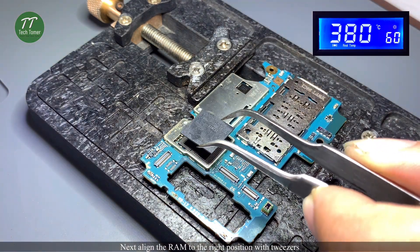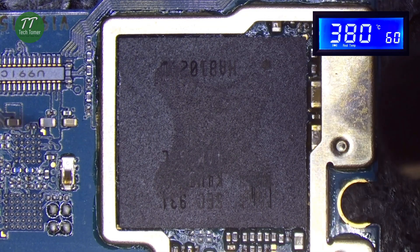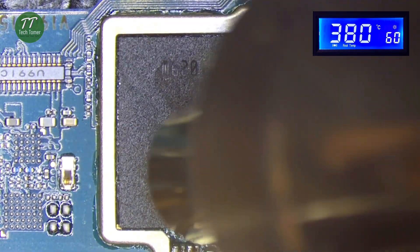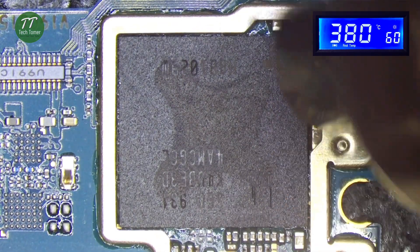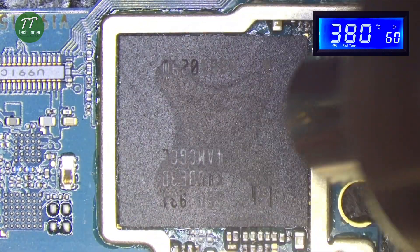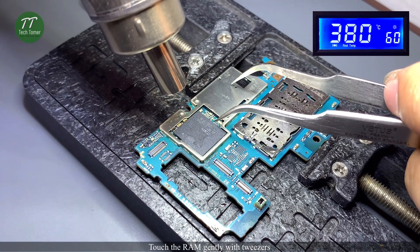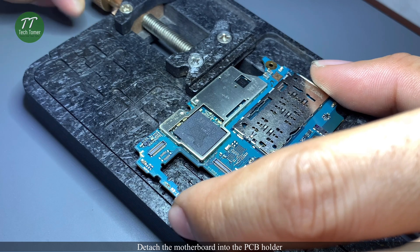Next, align the RAM to the right position with tweezers. Solder the RAM with the hot air gun at 380 degrees Celsius and airflow 60. Touch the RAM gently with tweezers. Detach the motherboard from the PCB holder.